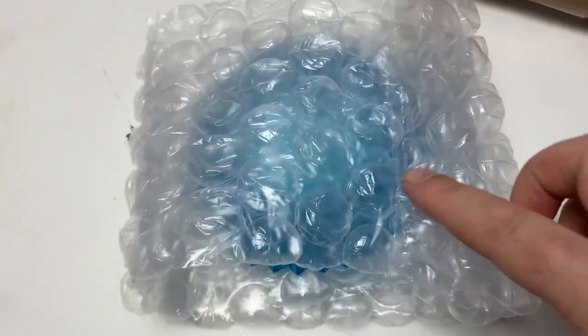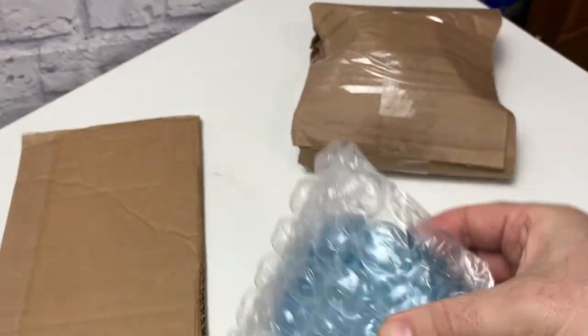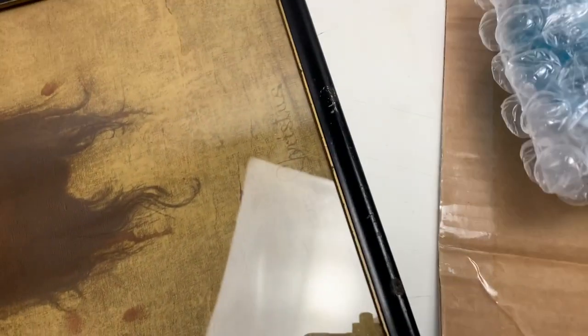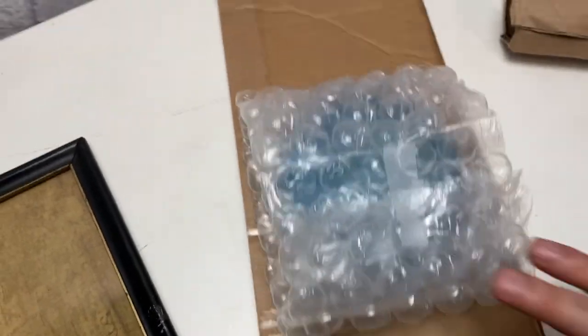Then put the cardboard around it with the bubble wrap — you can even let it stick out. I just make sure the top, bottom, and this side are safe. You can go one more layer here, but this is good. The oversized cardboard trick: when you size boxes down, keep that scrap cardboard, save it, fold it over the same way as the bubble wrap. That's how I do it, then just tape it up.